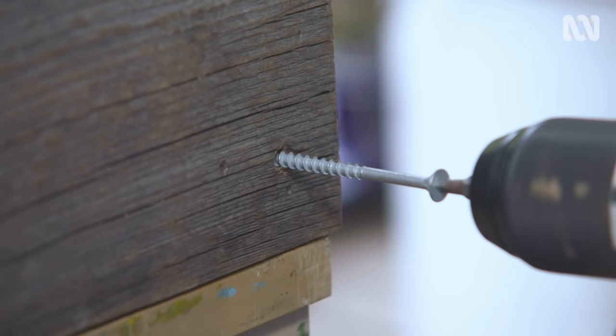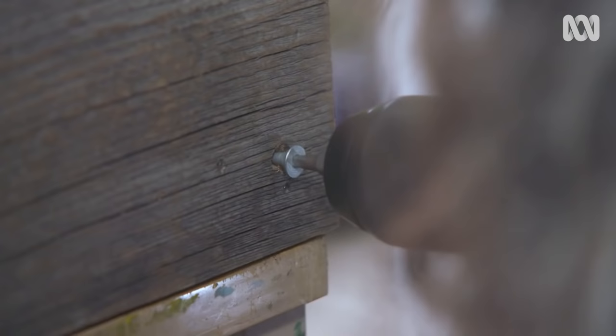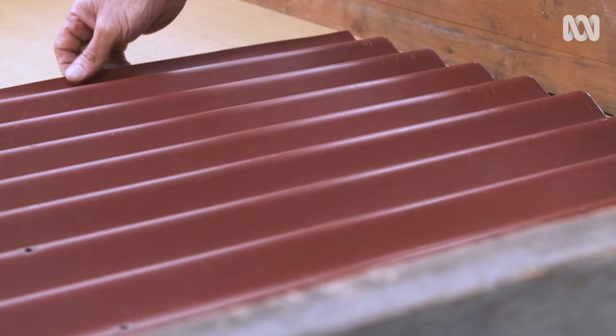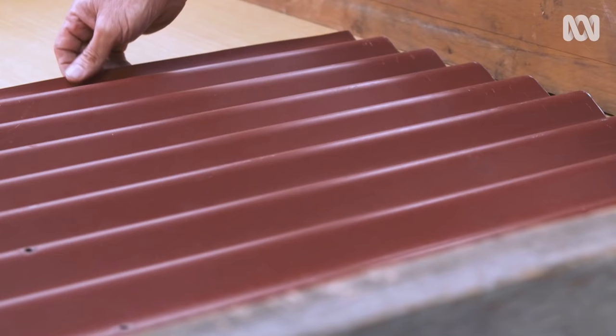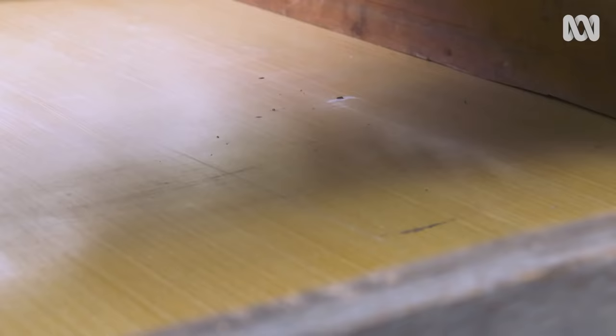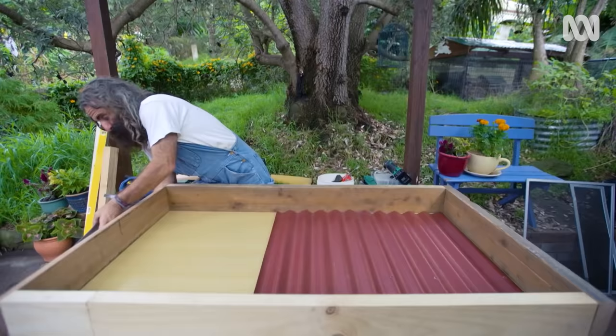I've got these galvanised screws — I'll just put this last one on. The next step is to put in this corrugated iron. It's a classic off cut; you find these everywhere. It fits snugly, but I'm not fastening it to the table because that way I can lift it out if I want and clean it.